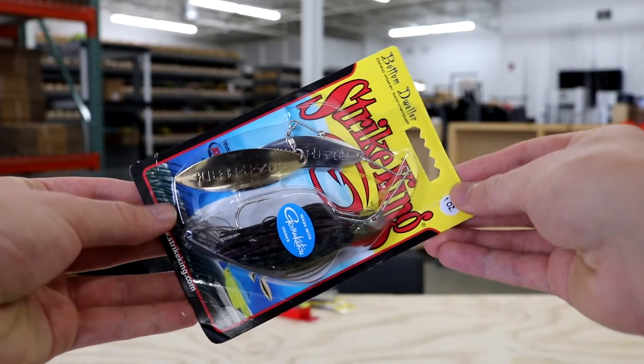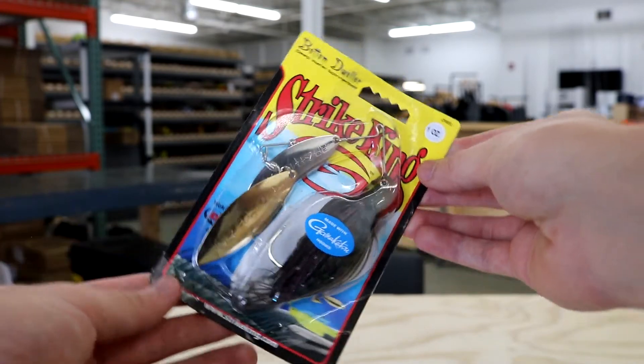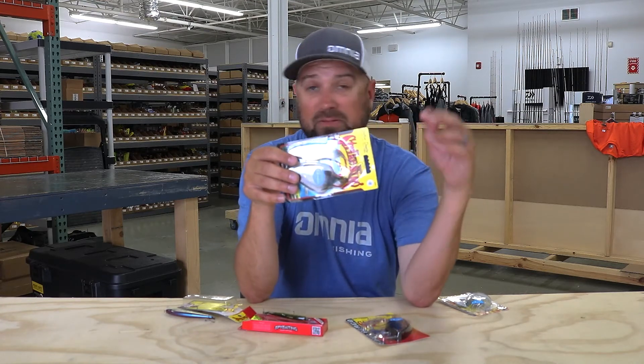Next up is the bottom dweller — the name says it all. Strike King made it simple: if you want to fish a spinnerbait real deep, this is your bait. It's got a keeled head design that's really heavy and designed to get down to the depths. The custom blades Strike King made — I think they're called razor blades — are really thin with very little resistance. They don't lift the bait high in the water column; they help you keep bottom contact, so if you're a ledge angler or up here in Minnesota and want to get it below all the pike, this is your spinnerbait.